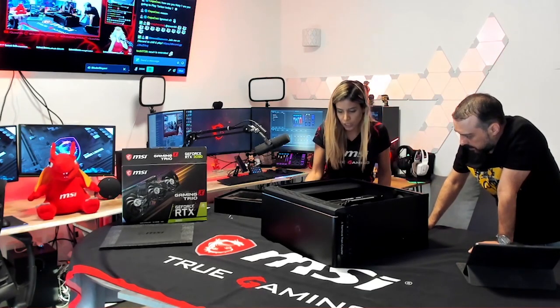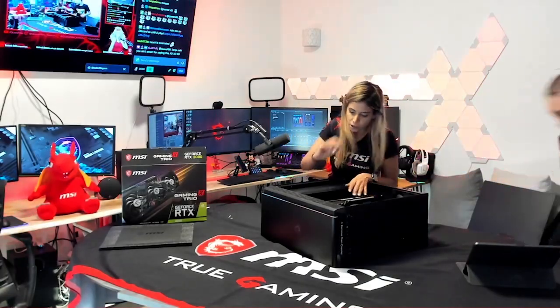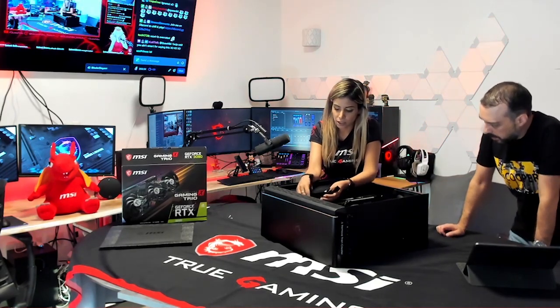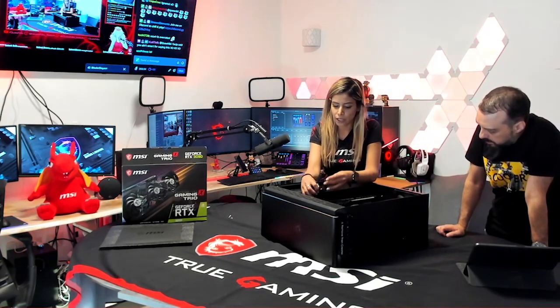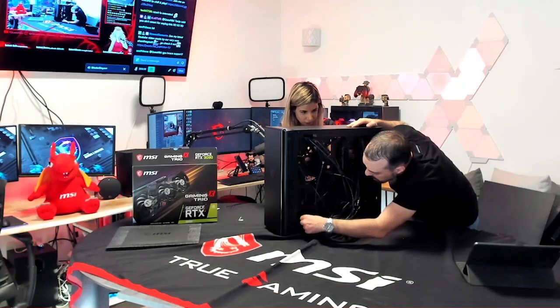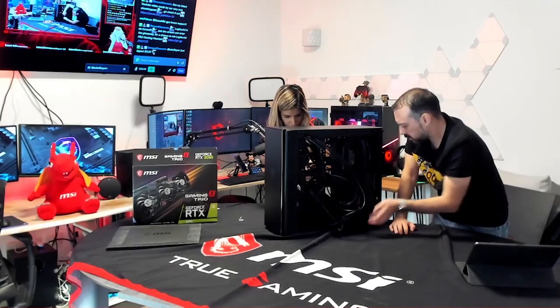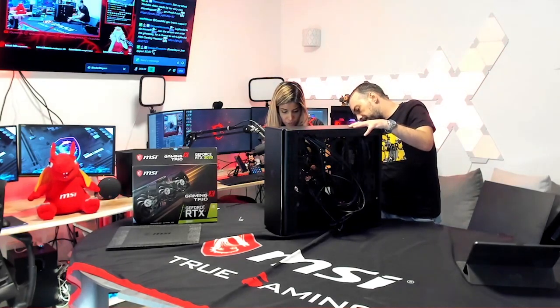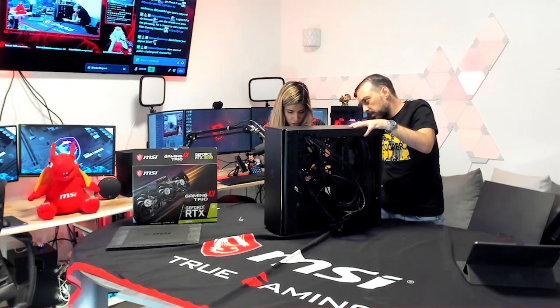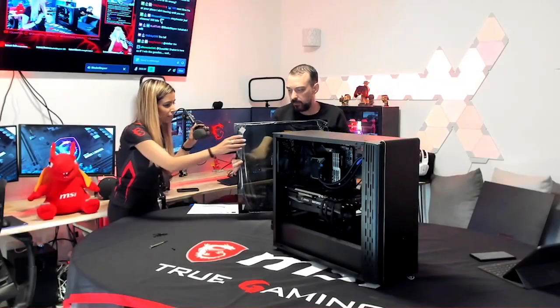Now the last thing we have to do — we secured the GPU and now I'm going to connect the power to it, then this PC is ready. I just need to do cable management in the back. Hopefully by tomorrow I'll be able to go live and show you. I'm plugging it in to the power so we can see it turn on. The GPU requires three 8-pin connectors.